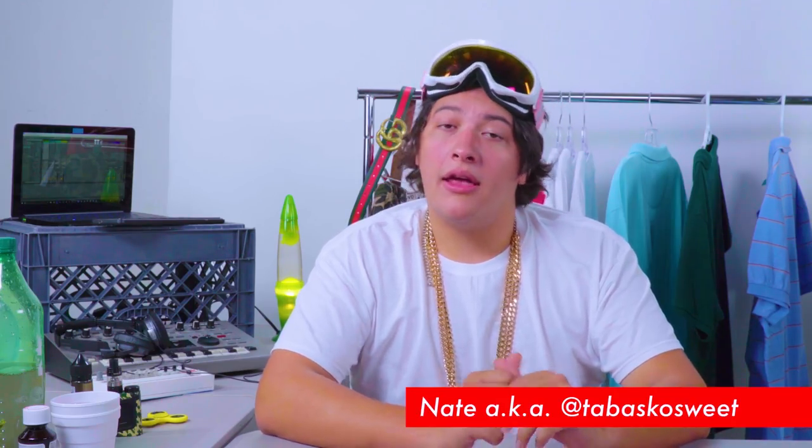What's up family? It's your boy Nate, aka Tabasco Sweet, and you're watching Cheap Thrills. Nathaniel, what's going on in there? Mom, you already know what it is!